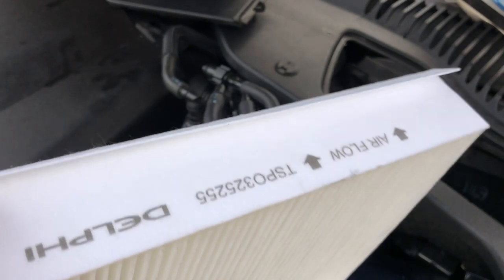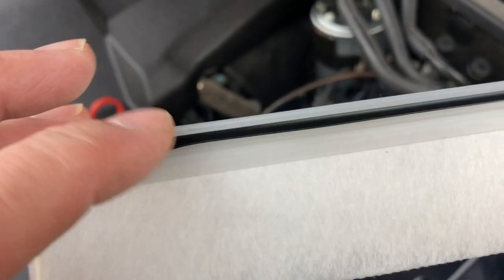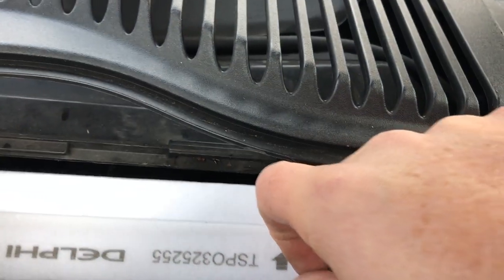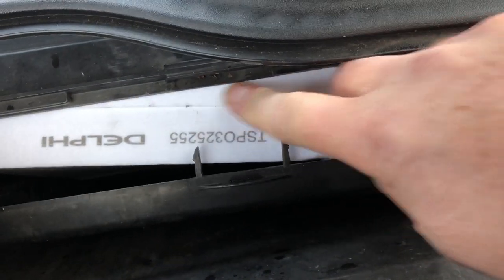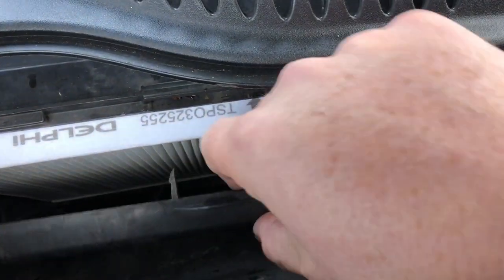I'm using an OE standard pollen filter — mine's a Delphi, supplied by British Parts. There are the part numbers for you. It has some little paper flaps on two long edges and on the shorter edges it has clip-on plastic bits with a rubberised element to help seal it up. It's quite soft and delicate, very easy to damage, so be careful when fitting it. Fitting is very straightforward — just drop it down into position making sure the airflow is correct, i.e. from the front of the car to the interior following the arrows.